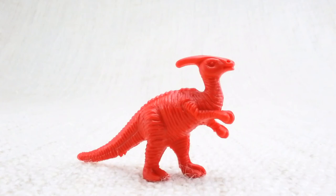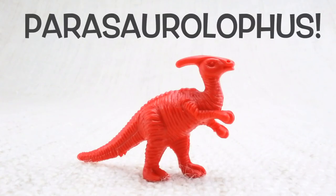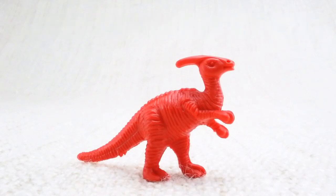This funny looking one is called a Parasaurolophus — can you say it with me? Parasaurolophus. You got it! This one has a crest on its head. Let's look at the different colored Parasaurolophuses we have.